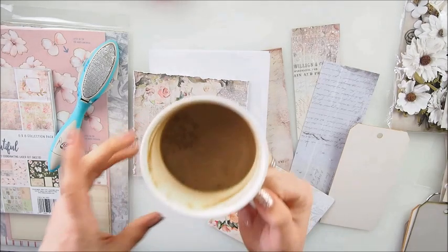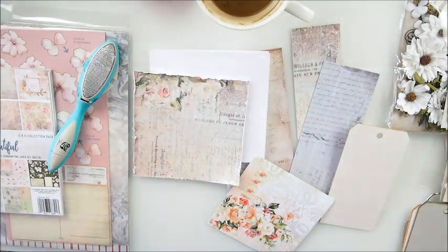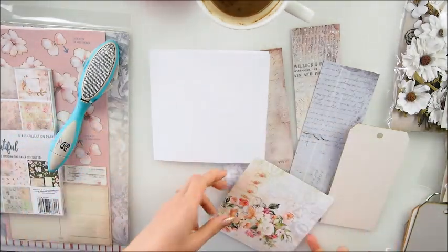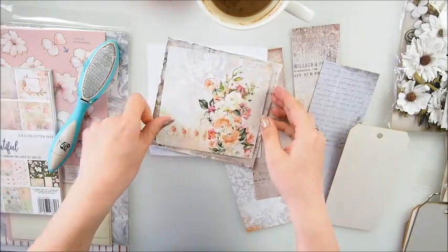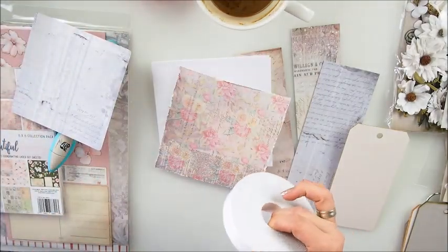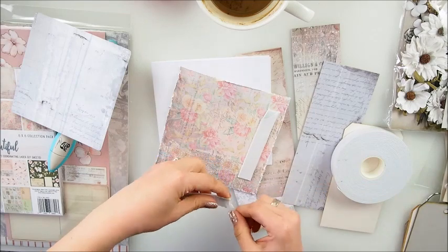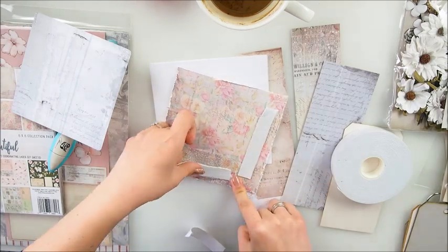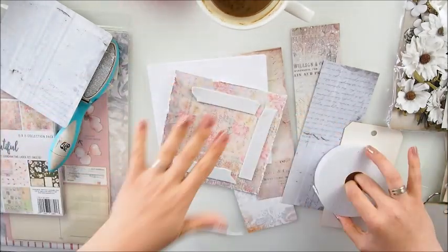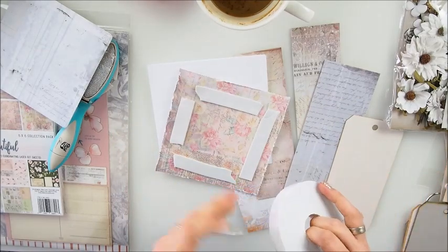I read this funny comment yesterday - someone said the one thing they don't like about my videos is the cold coffee, which is so true! I am drinking cold coffee so many times. Now I'm gonna use my double-sided foam tape for both of my papers so both will be raised - that's the idea. I'm going to lift up both of my papers.